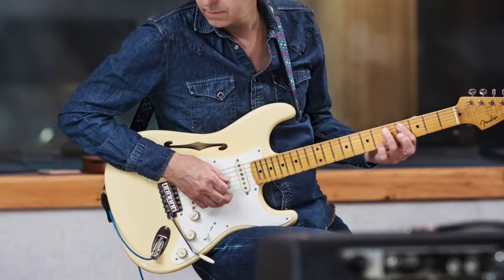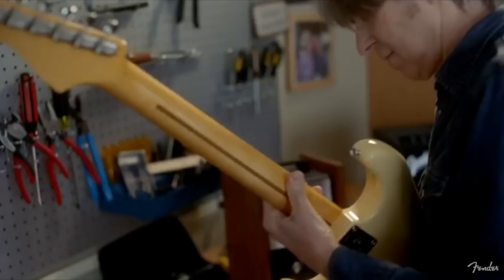Ten years on, in 2018, Fender brought out the new thinline version. This guitar speaks to Johnson's longtime love affair with Gibson ES-335s. He wanted a Strat that has some of the semi-hollow characteristics he loves in those guitars. It's Fender's first contoured semi-hollow guitar, and Johnson says he's in love with the way the guitar breathes.